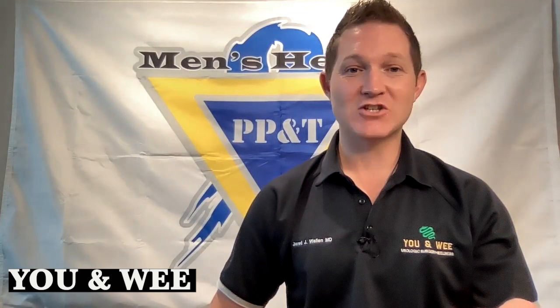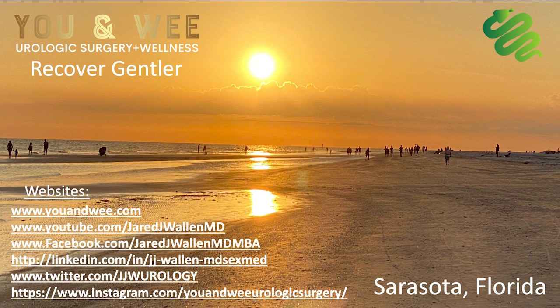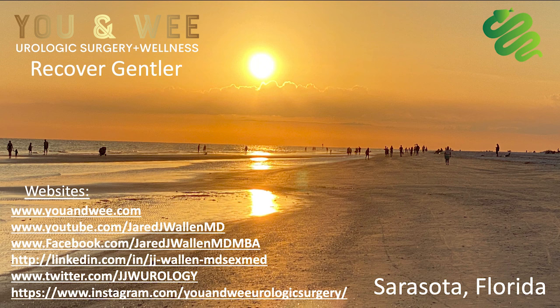This is Jared J. Wallen, MD, Board Certified Urologic Surgeon and Men's Sexual Health Specialist. Check us out at youandwe.com — check out the next page for all of our links as well as the website. Thank you so much for watching. This is UNWE Urologic Surgery and Wellness, serving Sarasota, Florida. Check out our links at the bottom left-hand corner.